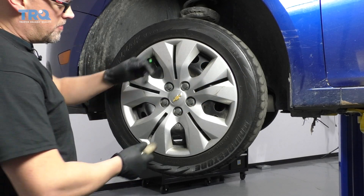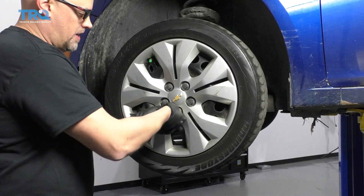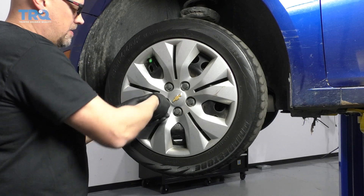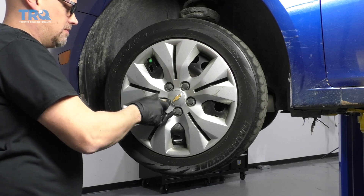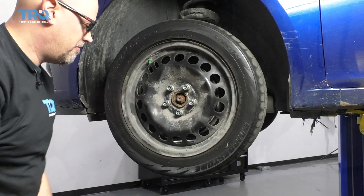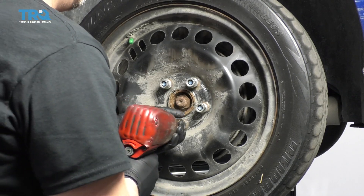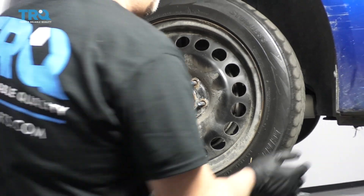We're going to take this wheel cover off before we remove the wheel. Just use a 19-millimeter socket to loosen up these plastic covers. Slide that hubcap off, then take the 19-millimeter socket, take the lug nuts off, and pull the wheel off.